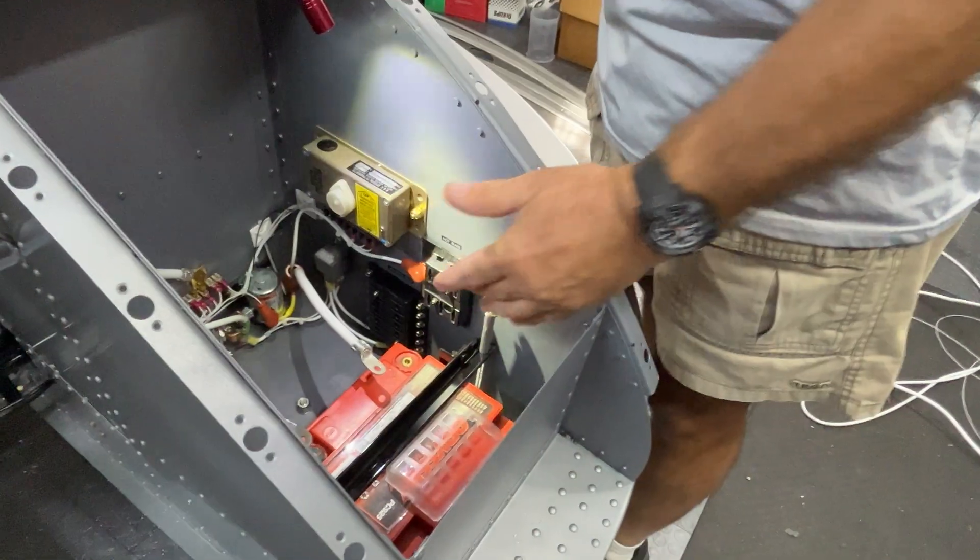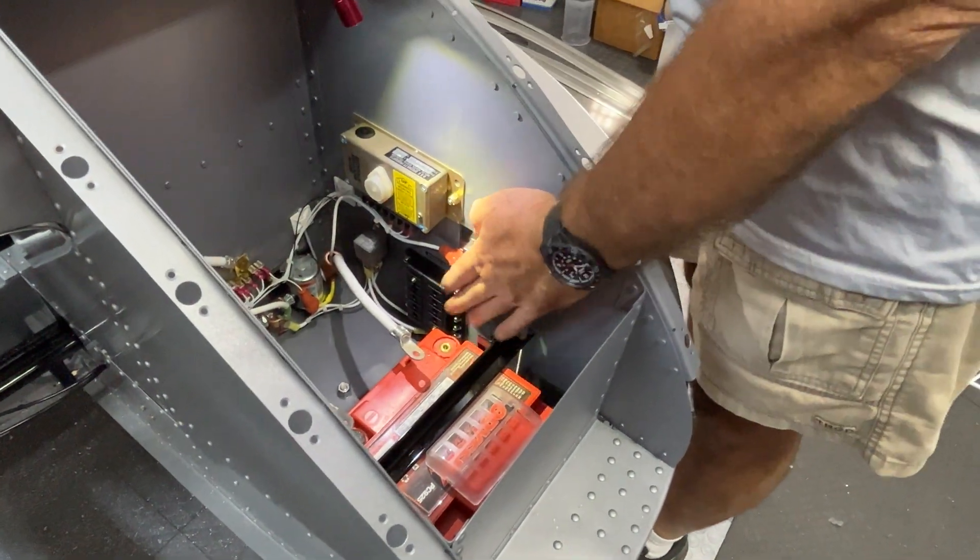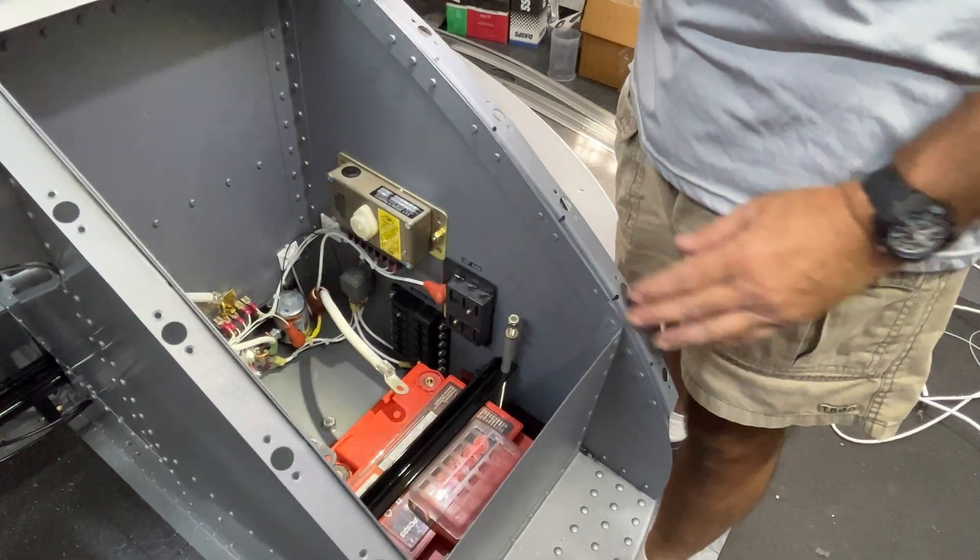Even if you just want to charge your phone and leave it in the helicopter while you go to lunch, that'll be a hot circuit. Also for night operations, it's nice to have lights in the cabin that we can turn on without turning on all the aircraft power while we get the aircraft preflighted and get passengers loaded. Those are just a couple of examples — all those circuits will be fused.